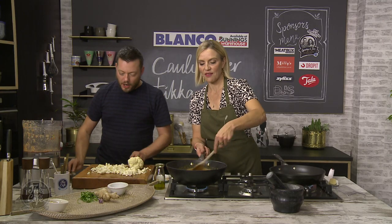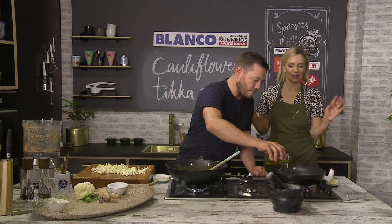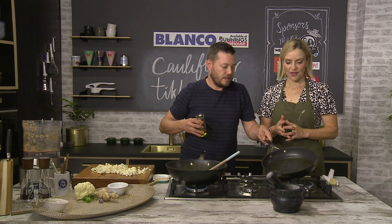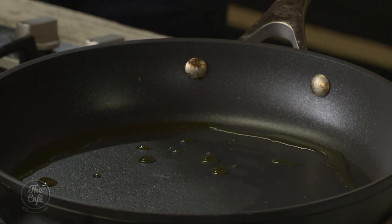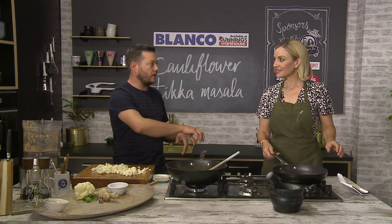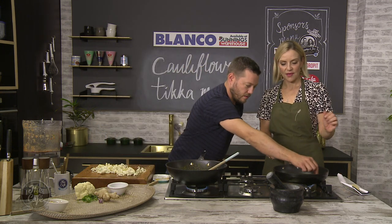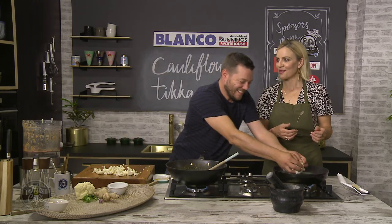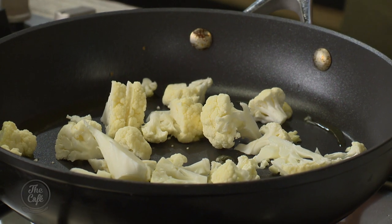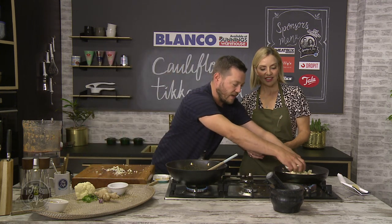So the pan should be nice and hot now — a little bit of oil in there. Get that oil hot as well. When you want to roast something on a high heat, get your pan hot, put the oil in, and give it another 20 seconds or so for the oil to get hot, and then put your cauliflower in. It's sizzling — that'll do. Get the cauliflower in the pan. You want to really roast it on a nice high heat to get some colour on there — that colour gives you amazing flavour. It'll be half cooked and we'll finish it in the sauce.